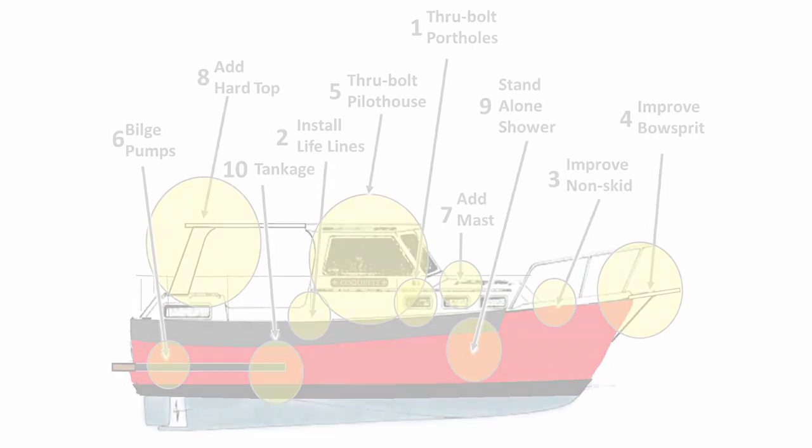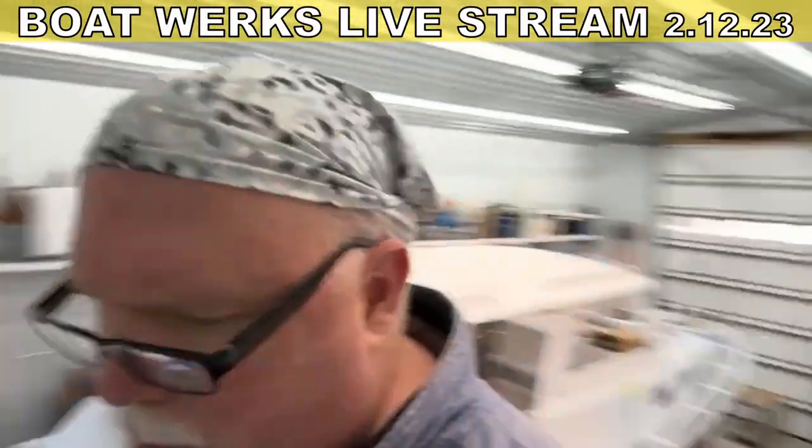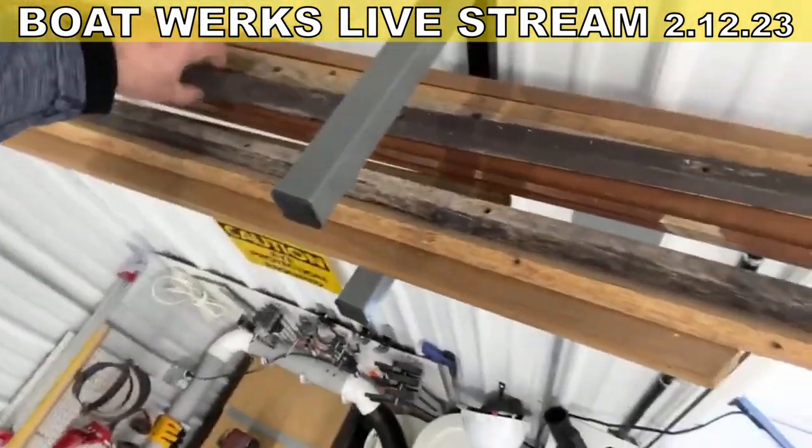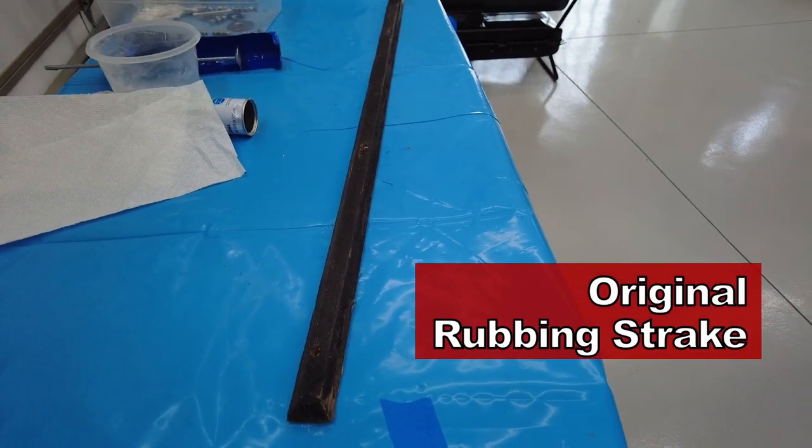What I've been thinking about doing — and I discussed this on one of the live streams — is replacing the teak rubbing strakes with something more robust. I wanted to show you one of these pieces of teak here. This piece is about one inch thick, maybe one inch wide, cut in a trapezoidal shape. The original teak rubbing strakes were attached to the hull using small number-six, three-quarter-inch stainless steel screws — screwed right into the hull.